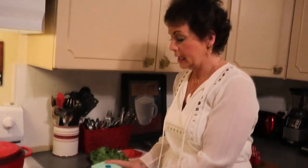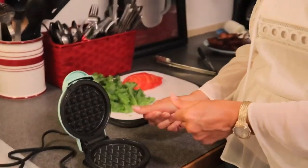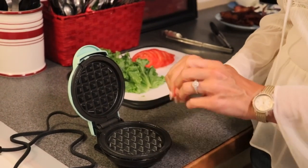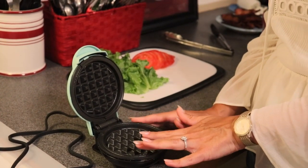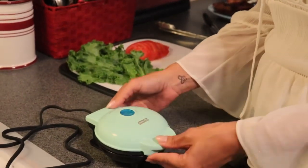The first chaffle recipe we are going to make is a savory one. I want to talk about my Dash mini waffle maker — this is what I personally like to make my chaffles in because it is the size of a traditional sandwich or egg waffle. These are under $10. We will have one linked on Amazon. You can also find them locally — I have heard people finding them at Target.